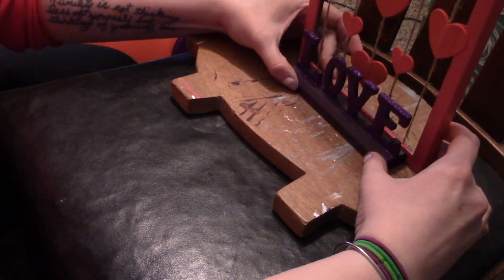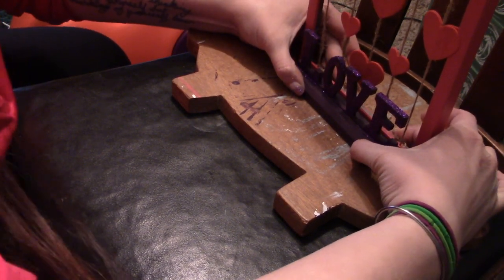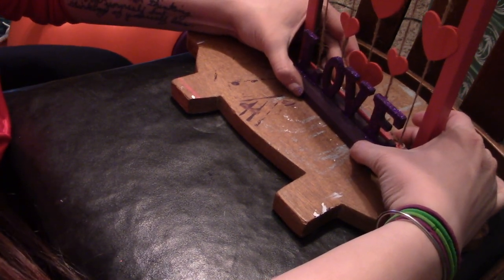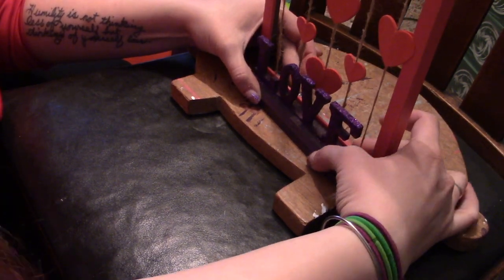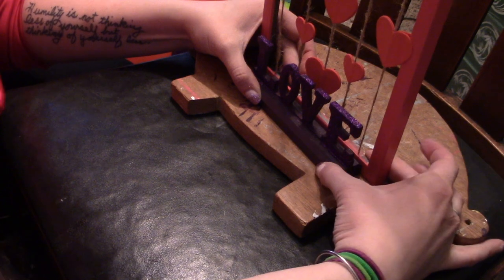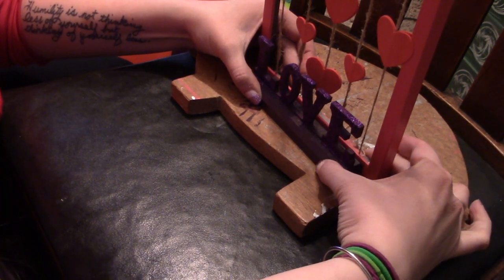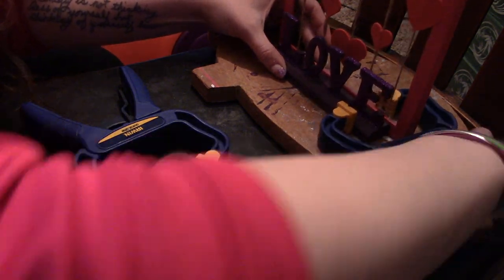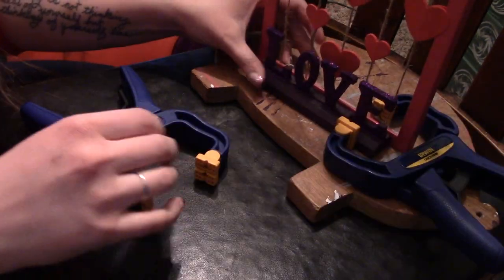One tip: you want to put the e6000 on your project first because it takes longer to dry than the hot glue. I'm pushing them really hard together so they have time to bond, and then I'm going to clamp it. I have some blue clamps that I'll put on either side to hold it nice and tight while the e6000 dries, making sure everything sits flat the way it will sit on the shelf.